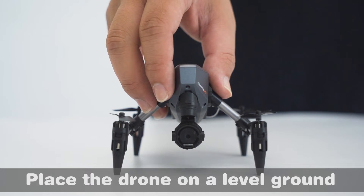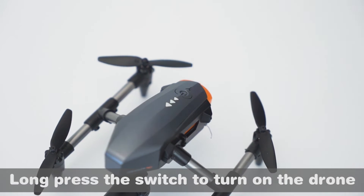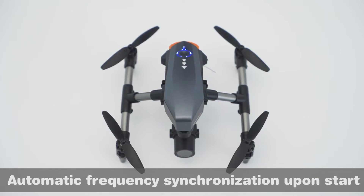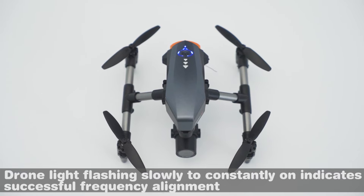Place the drone on level ground. Long press the switch to turn on the drone. Unfold the phone holder. Turn on the remote control switch — automatic frequency synchronization begins upon start. The drone light flashing slowly, then turning constantly on, indicates successful frequency alignment.